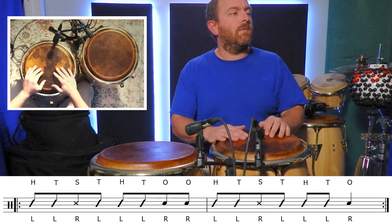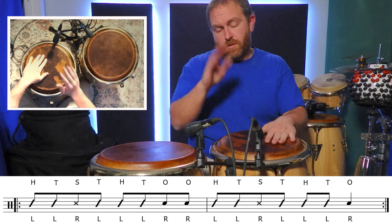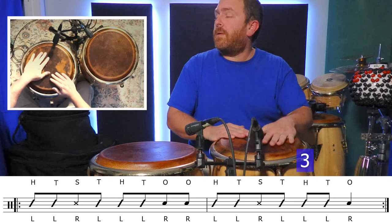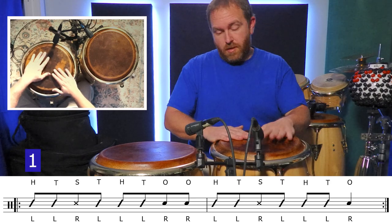Subtracting a tone might be thought of as a simpler way to make a variation, but it can be tricky when it comes to timing. Play this slowly and listen to the single tone when it comes around in the pattern. By itself it might not seem all that exciting, but it's a way to simplify a pattern for a phrase in a song that benefits from less rhythm.